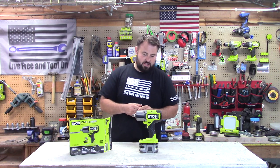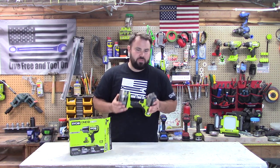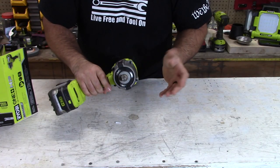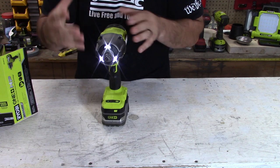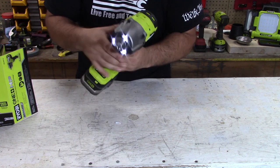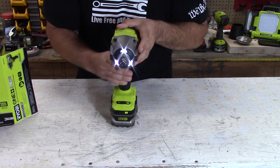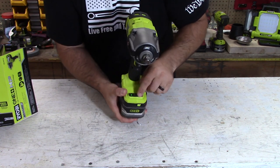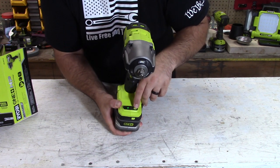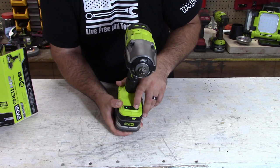The model number on this is PBLIW01. Some of the cool features are that it has tri-beams — a huge thing, especially when you're working on a car in dark areas and you want to see what you're doing. It also has a friction ring on the front so no more of the indent or bearings coming out to lock it in place. It is a four mode: mode one, two, three, and automatic.